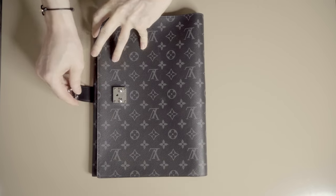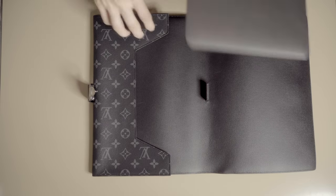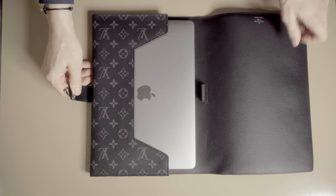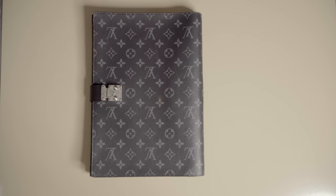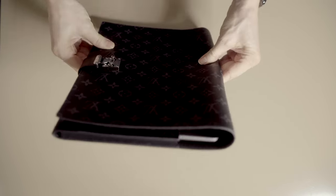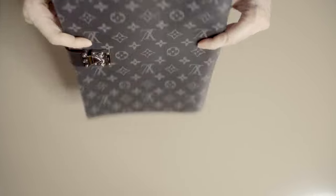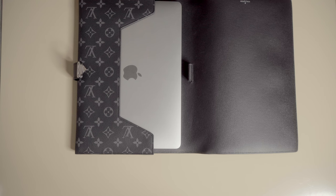Now let's see if there is enough room to put an Apple M1 MacBook Air in it. And as you can see it fits perfectly. I don't have a 12.9 inch iPad, but since the MacBook Air fits in so well I think the 12.9 inch iPad most likely will also fit in.